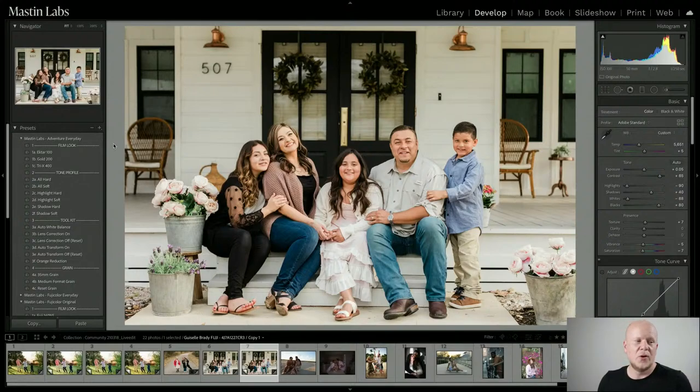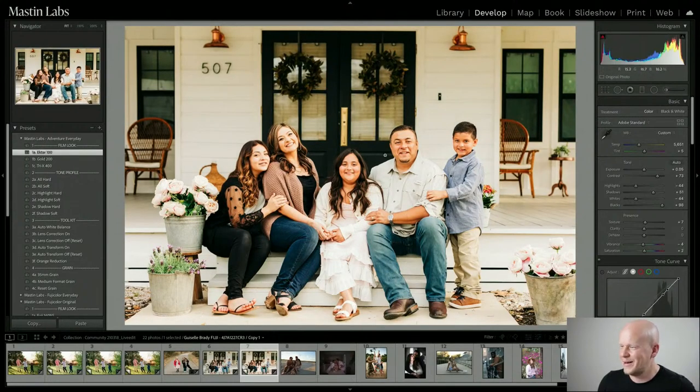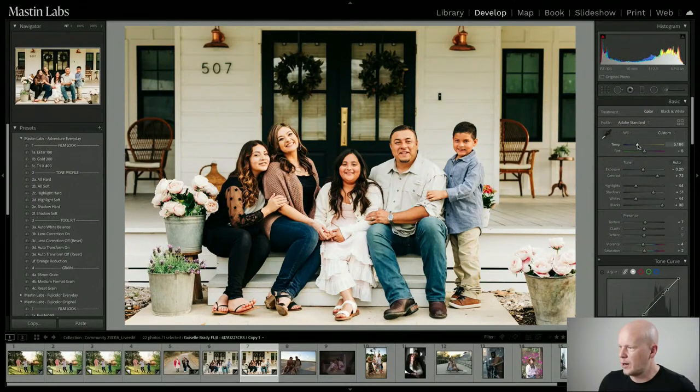Now I'm going to do Ektar — the most extreme contrast to Fuji 400H. Fuji 400H is our most pastel, low-saturation look, and Ektar 100 in the Adventure Everyday pack is our most colorful look we've ever emulated. We turned the color way on. I'm going to adjust this preset: bring the exposure down and cool it off. Super colorful, punchy, as much contrast as is humanly possible.